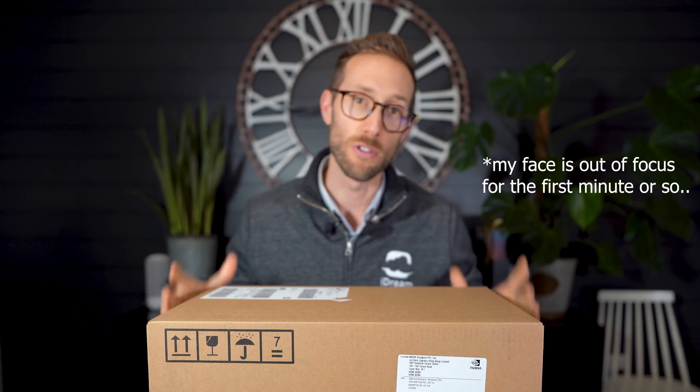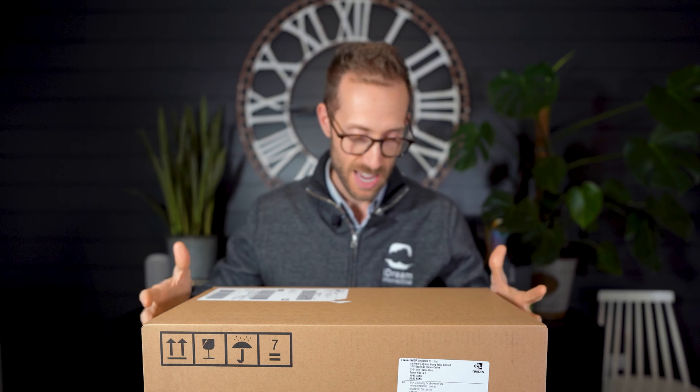Hey, what's up? John Shred here, and today I am unboxing and showing you the Founders Edition 4090. This unboxing is a little bit unique and I want to share it with you, show you the insides, and do some benchmarks. So stay tuned.